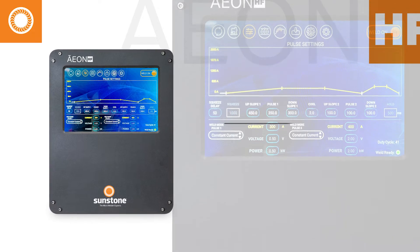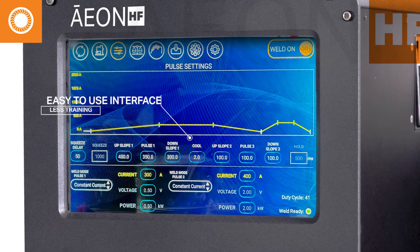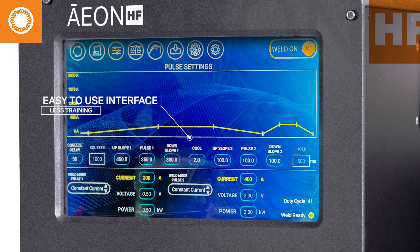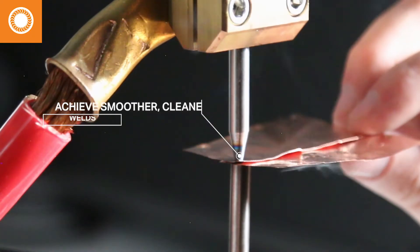On your manufacturing floor, that means an increase in productivity. The large digital touchscreen display reduces operator training time. Innovative digital control delivers a smoother and cleaner weld.